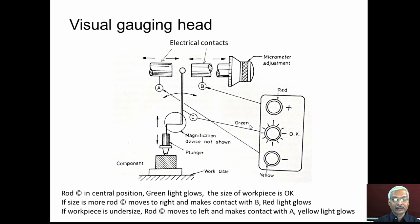The visual gauging head has a work table on which components are placed. The plunger is connected to rod C, and between the plunger and rod C there is a magnification device, which can be a mechanical lever arrangement. Two electrical contacts, A and B, are positioned with a gap between them in which rod C swings. The positions of the electrical contacts can be adjusted by operating micrometers to set the upper and lower limits.